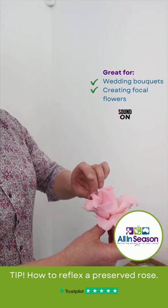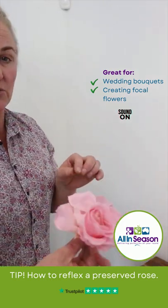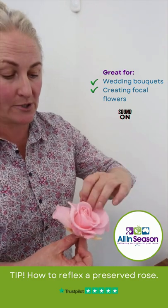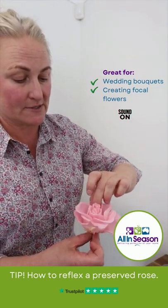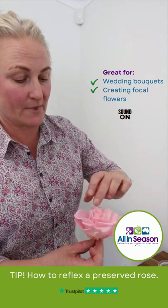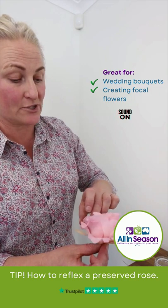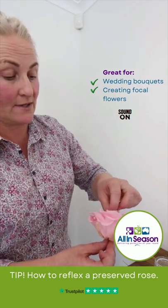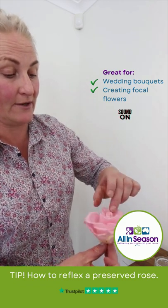Like with a real fresh rose, we can also blow onto it and just gently bring it to its open form. And because it's a real rose, we're not going to do too much damage to a preserved rose — it's still going to last really, really well.